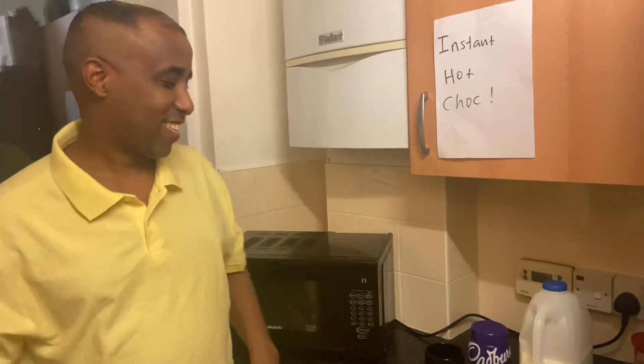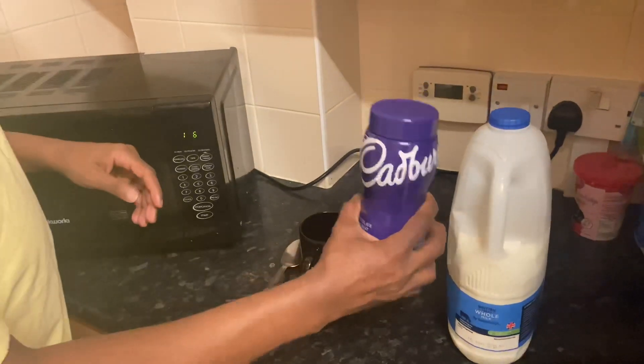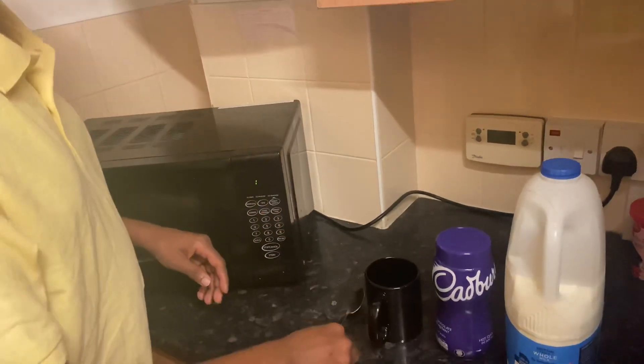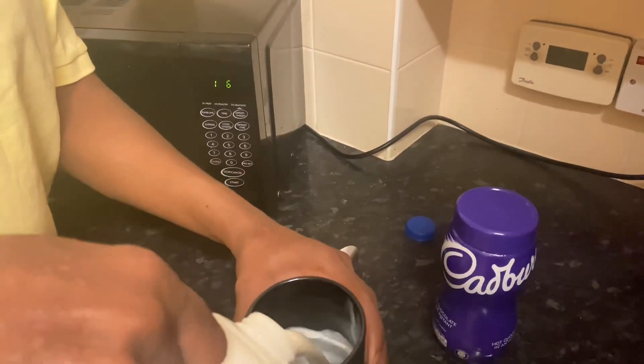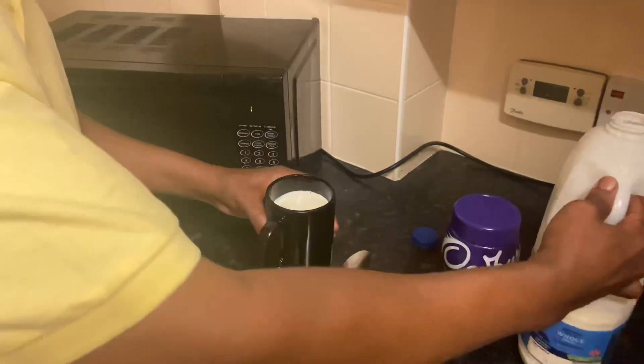Are you ready? Okay, these are the things you need: milk, hot chocolate, a Cadbury cup, and a tablespoon. Let's fill up the cup — just leave a little bit of space.